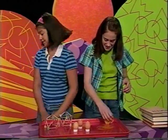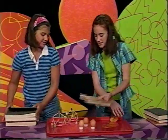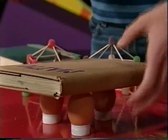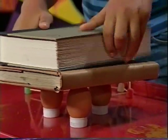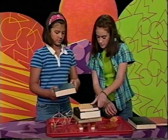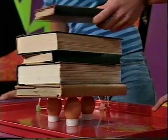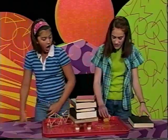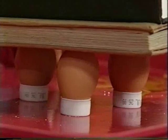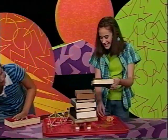But it can also be very strong. Look how many books three eggs can support. We'll put this one on first. Three eggs support: one, two, three, four, five — that's more than the gumdrop dome! Six. Whoa, now it definitely supports more. Seven. Eight.